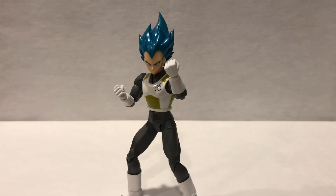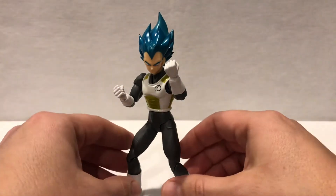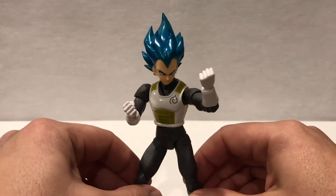Alright guys, there he is out of the box — the Prince of all Saiyans, Vegeta. I wanted to do this video because in May of 2019 they should be releasing the 2.0 version of Super Saiyan Blue Vegeta and Super Saiyan Blue Goku, and of course the outfits will be different.